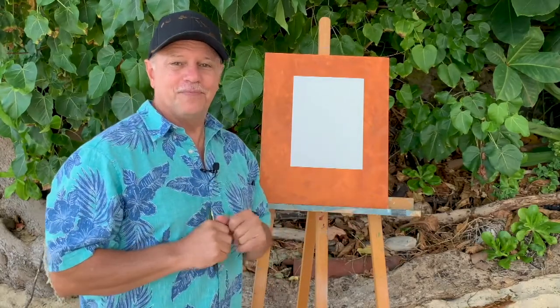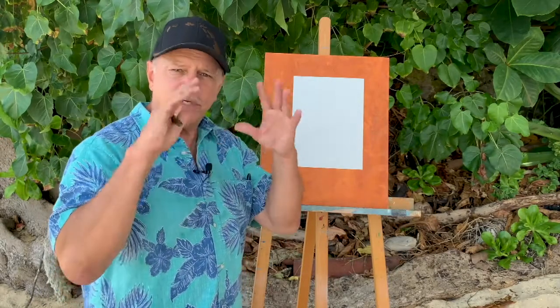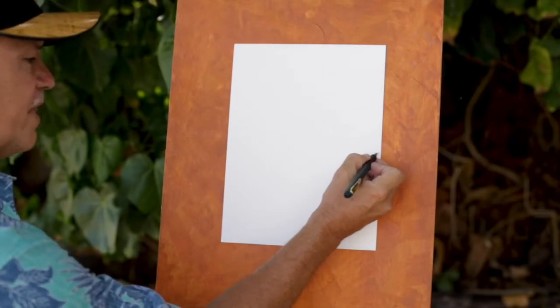I'm going to show you how to draw the Makapu lighthouse. I'll be using a pen so you can see, but whatever you use when you're starting off, just press softly in case you want to erase or change lines. All right, here we go.